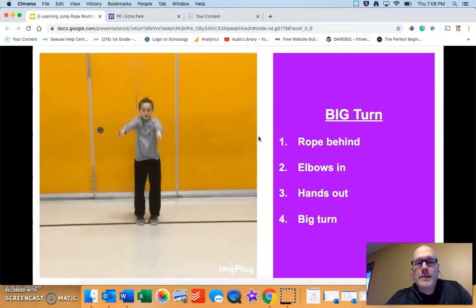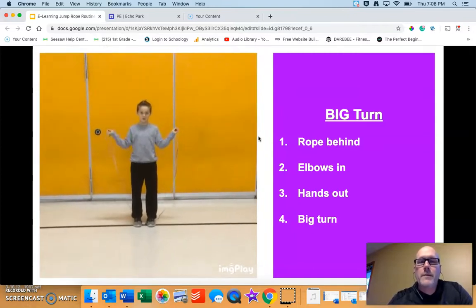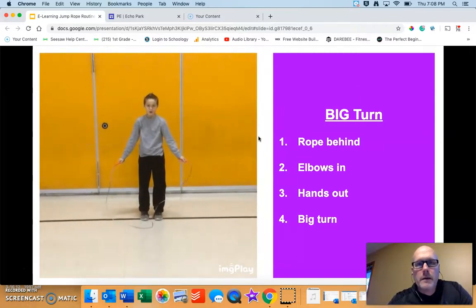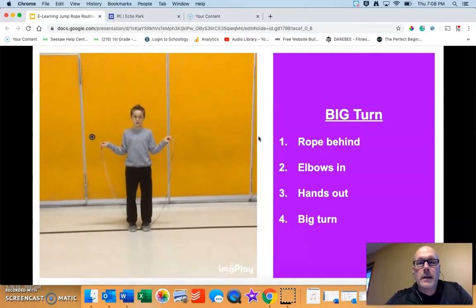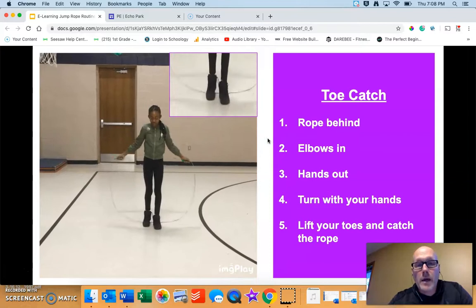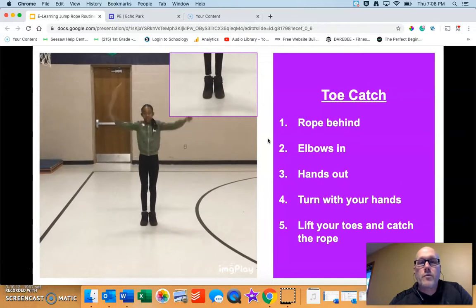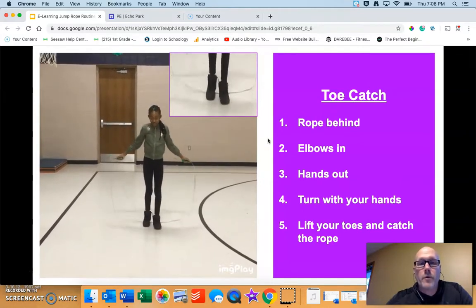If you need to practice your big turns without a jump, go ahead and pause this video and practice for as long as you'd like. If you want to practice the toe catch, go ahead and do so — it's a great way to get ready to start jumping rope.